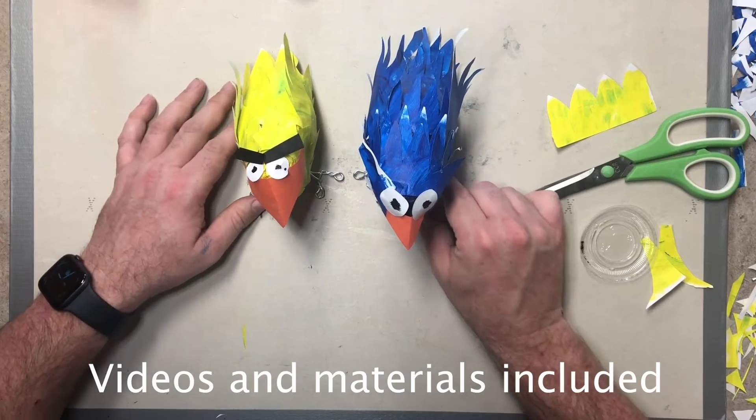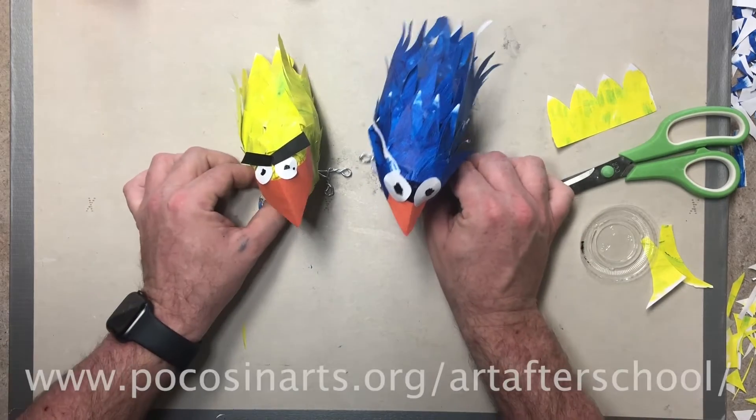All classes include videos and materials. Register today! Art. After school!